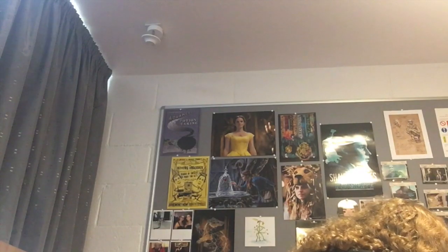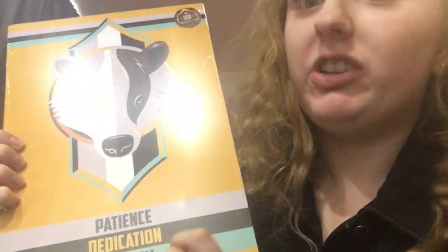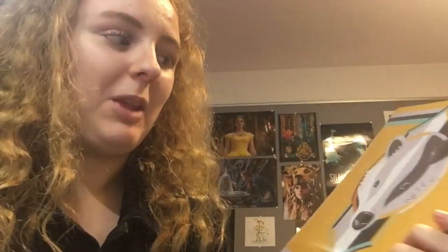They've got the Geek Gear Scratch Card, which you can scratch and win a prize. We've got another poster. I am Hufflepuff, so this is a very nice poster for me. It's got the badger and then patience, dedication, and loyalty. I would see if I could find some room on my wall to put this up, but I definitely do like the very bright yellow color.